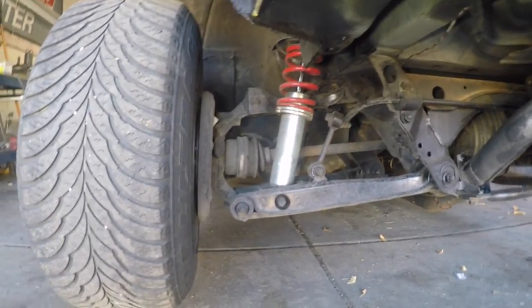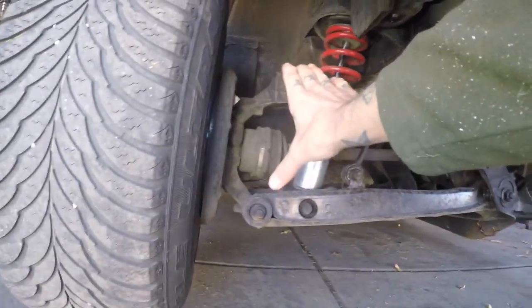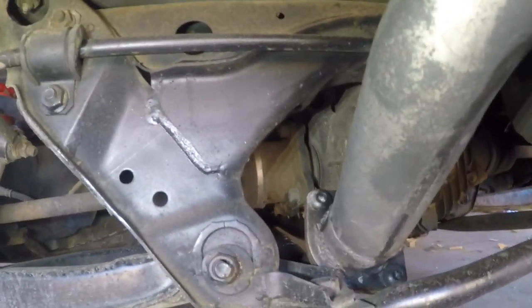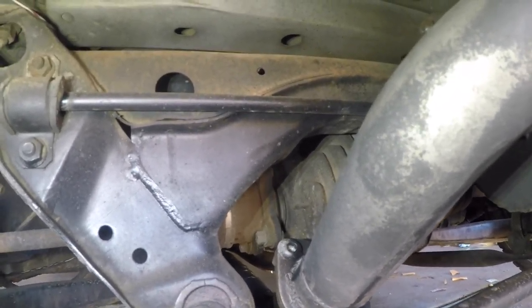Next you're going to need to remove both rear wheels and disconnect the upper hub bolt so that this entire assembly can tilt out of the way, taking the axle with it, and that way you can pry the axles out of the diff. You can disconnect those nuts and bolts and let it fall away and then pry them out later, but I think it's easier to pry them out while they're still in the car.